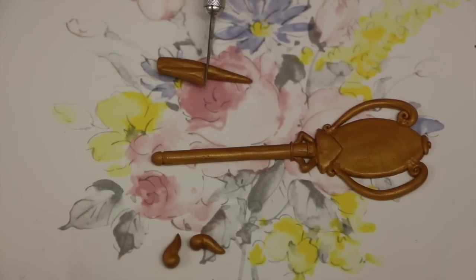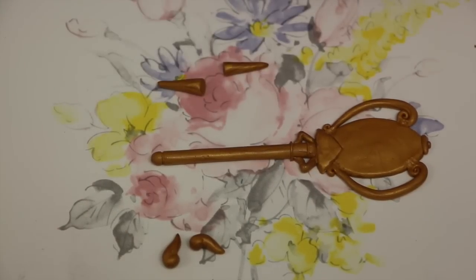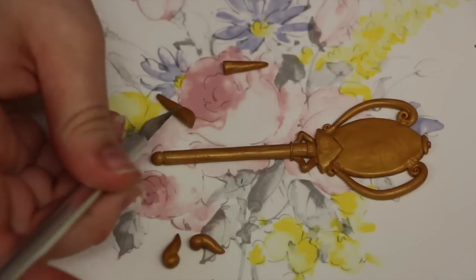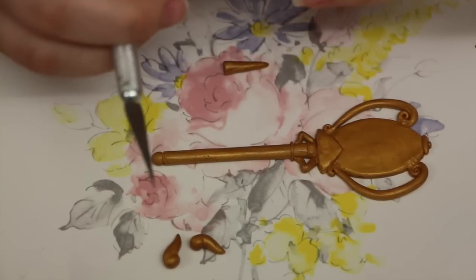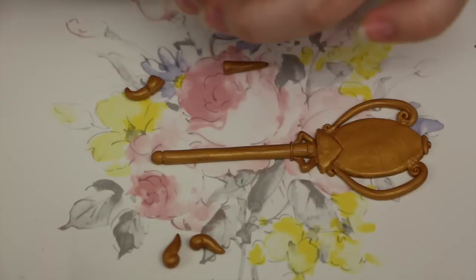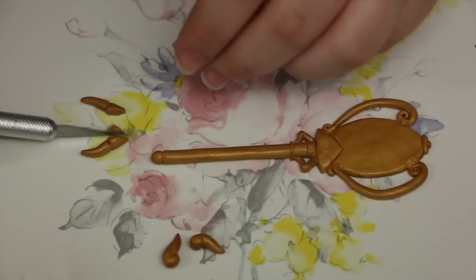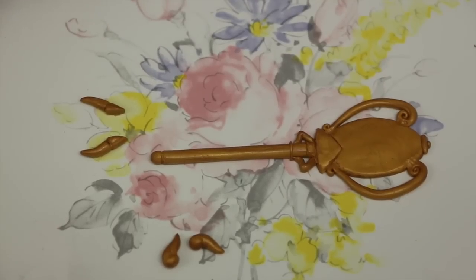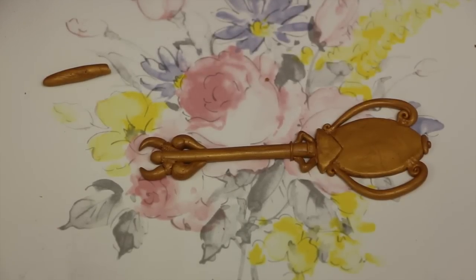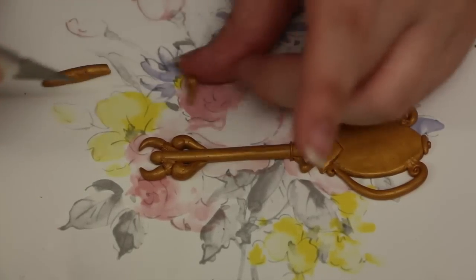Next you're going to make two more horns, except this time instead of making them more swirled, you're going to make an indentation two thirds across the key, closer to the thick end — this is just going to make it look a bit cooler. Once the indentation is done, curve the tip and attach them to the very bottom of the key. On top of them you're going to add your little swirlies that we made a bit earlier.